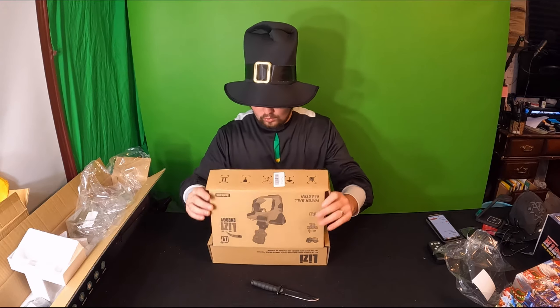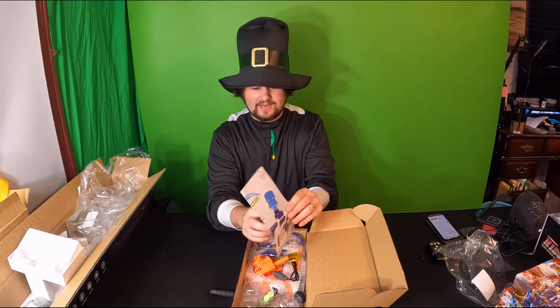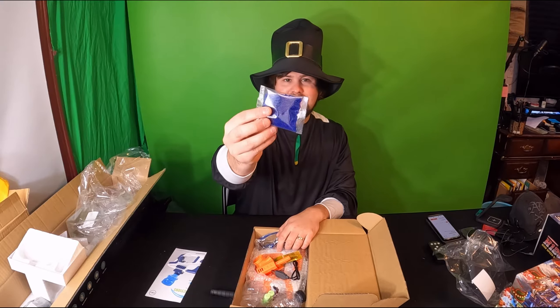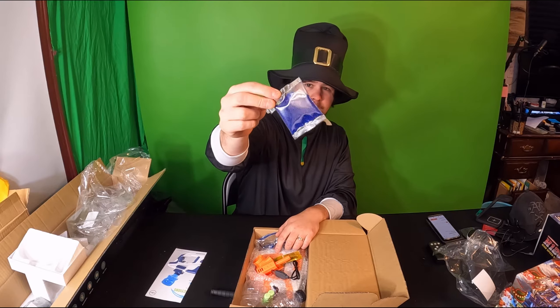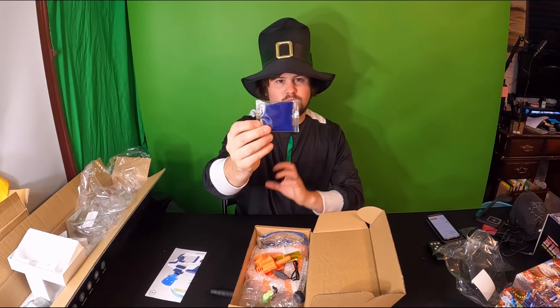It's for ages 14 and older. Check this out guys — you get a nice little manual in here. These are the ammo: little balls that interact with water and swell up.